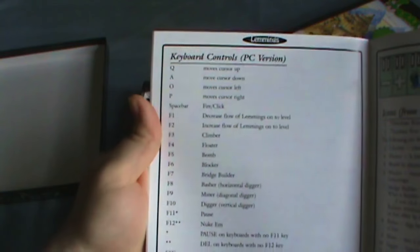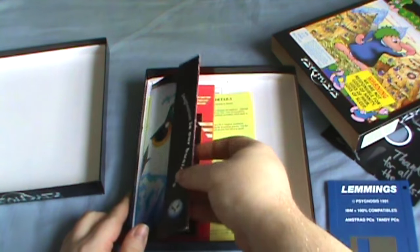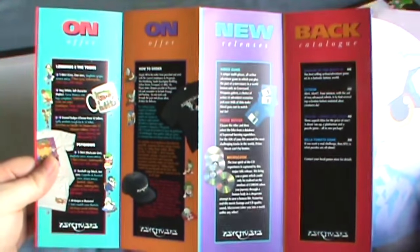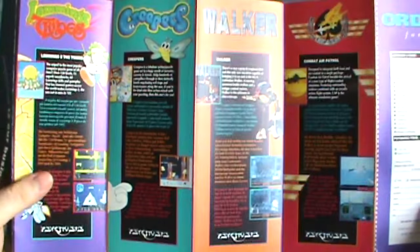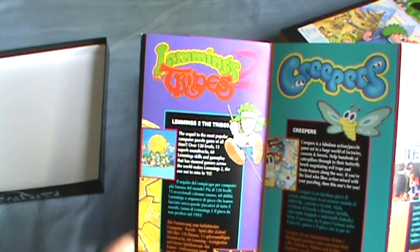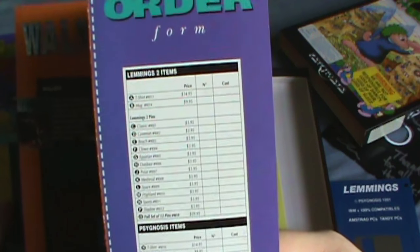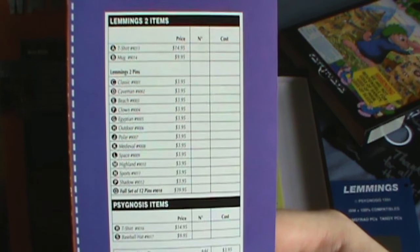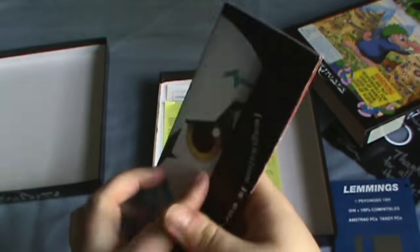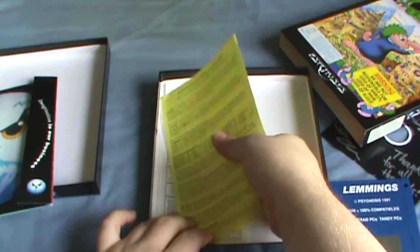You do have the controls for the keyboard shortcuts and such. And then there's also a little fold-out for Psygnosis games — it's probably got stuff on the back. It's already got Lemmings 2 on it? Are we sure this is period-specific here? Interesting, they've got a whole bunch of Lemmings 2 pins there.